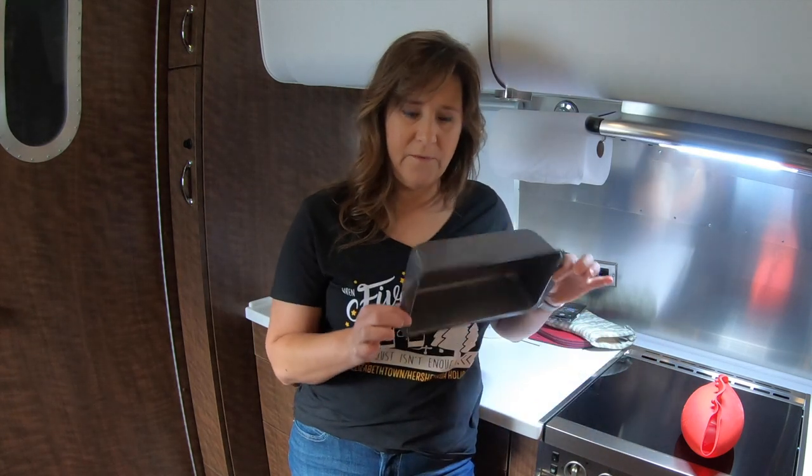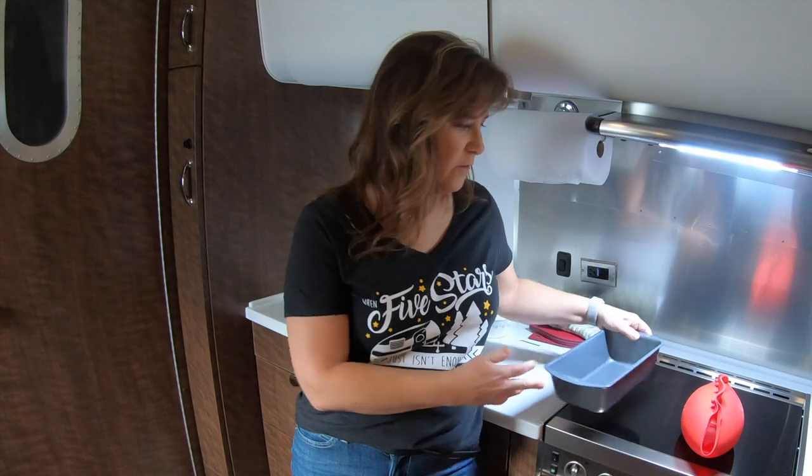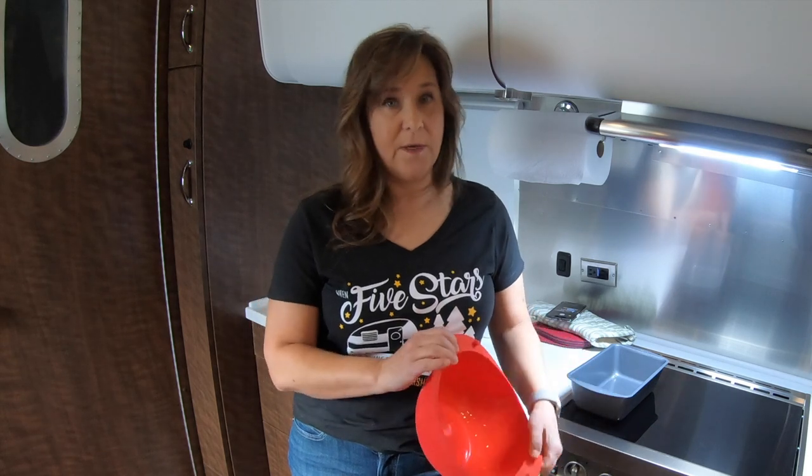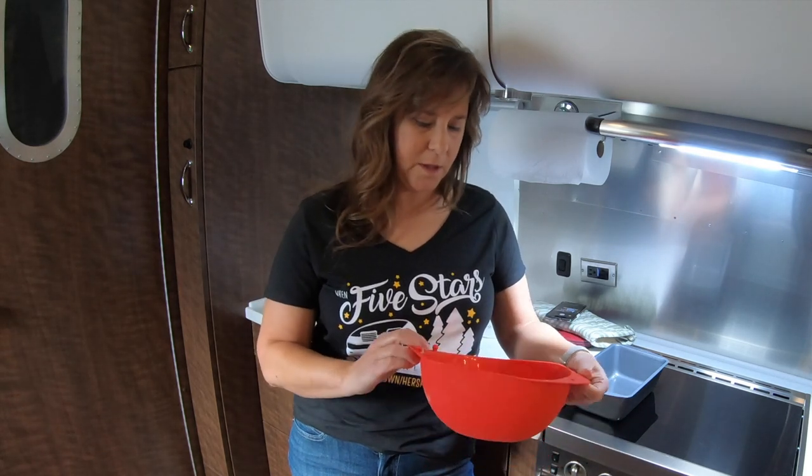First, I'm going to bake a regular loaf in this guy — you all know what that is, it's just a regular loaf pan. But I found this fun gadget; somebody posted it on Facebook and I ran right out to Amazon and bought one because I wanted to try it.